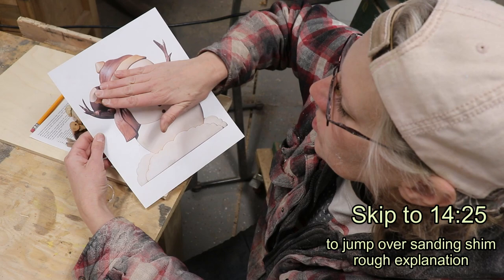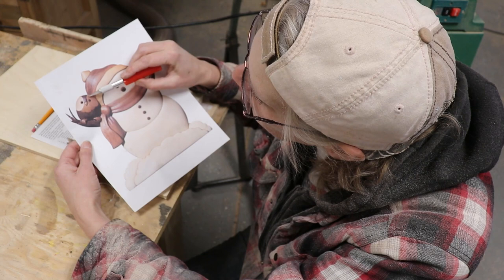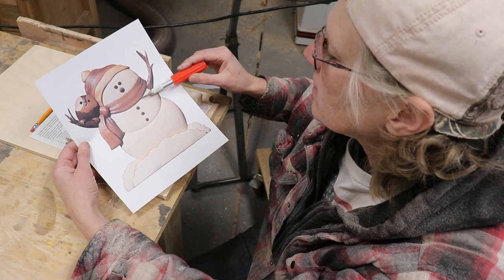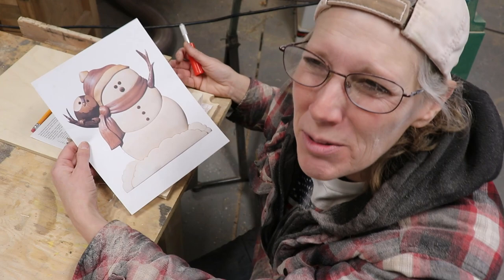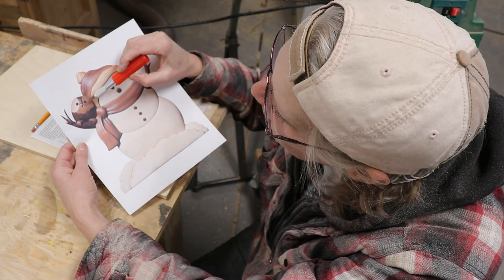Wow, sanding shims are amazing. What a sanding shim does is — you see how the owl is all smooth together? This piece is exactly in line with that one, and this one is in line with that one, and this one is in line with all of those. Unlike the snowman where it's piece, then a piece, then a piece — because you don't want that to be all the same height. So what a sanding shim does: I made a sanding shim for the owl.